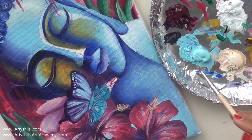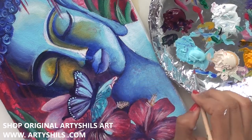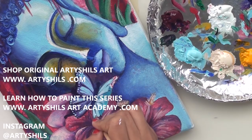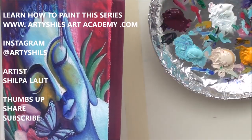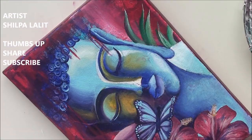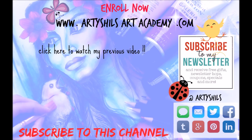Before going, a little reminder: if you'd like to buy this work, check out www.artishals.com — my shop and blog. If you'd like to learn how to paint this painting, join the monthly art classes at www.artishalsartacademy.com, where you can learn how to draw or paint by taking various classes or workshops. If you enjoyed this video, give it a thumbs up and share it on Facebook or email it to someone. I'll see you on the second episode of this series with a new topic of discussion. Till then, bye and happy creating!